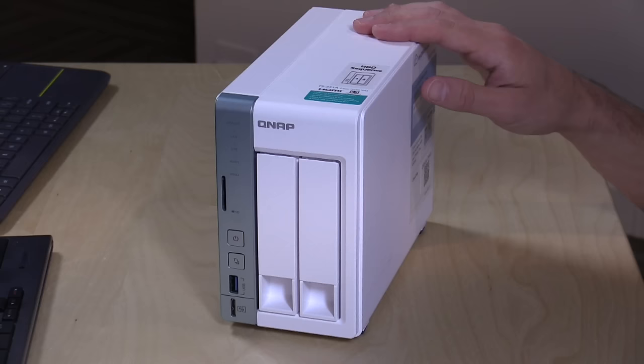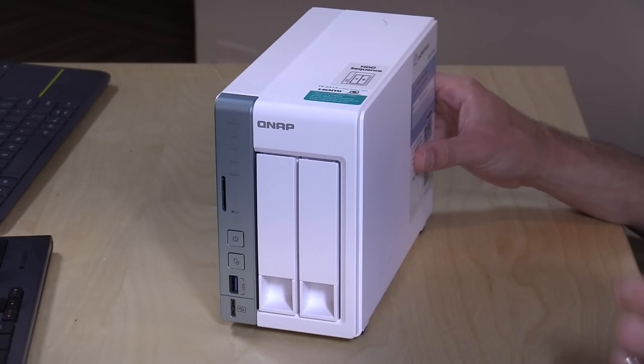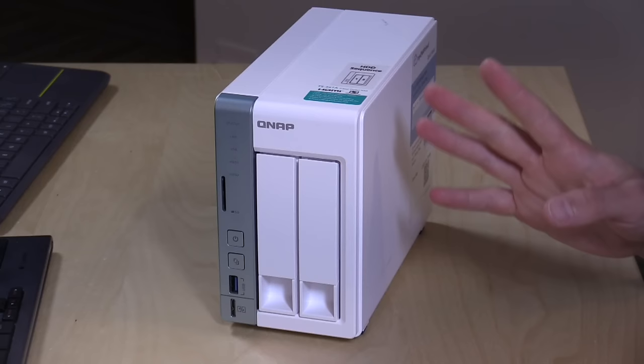Hey everybody, it's Lon Seidman, and we're taking a look today at the QNAP TS251A. This is a consumer-grade network-attached storage device. It comes in a dual-drive version as well as a quad-drive version. This is very similar to the 251 Plus that we looked at a year ago, and I definitely suggest watching that video too, because everything the Plus can do, this one largely does as well. It just has a slightly slower dual-core processor versus a quad-core chip in last year's model.